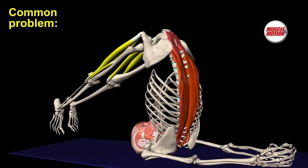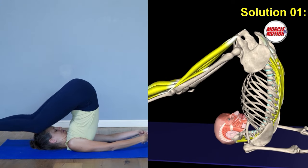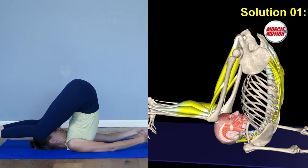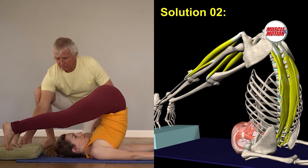Problem 1 is keeping our legs in the air when the hamstring muscles are shortened. Shortening of the hamstring muscles causes the legs to be raised. The result is load on the lower back and the nape. Solution 1 is to bend the knees. Bending knees reduces tension from the hamstrings and enables the legs to be supported by the floor. Solution 2 is to place the legs on an elevated surface.